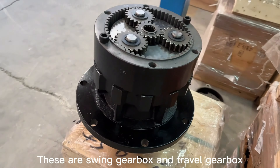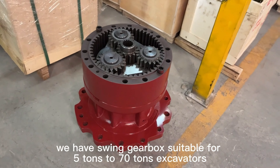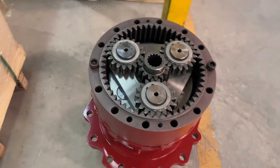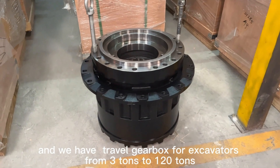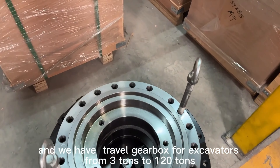These are swing gearbox and travel gearbox. We have swing gearbox suitable for 5-ton to 70-ton excavators, and we have travel gearbox for excavators from 3-ton to 120-ton.